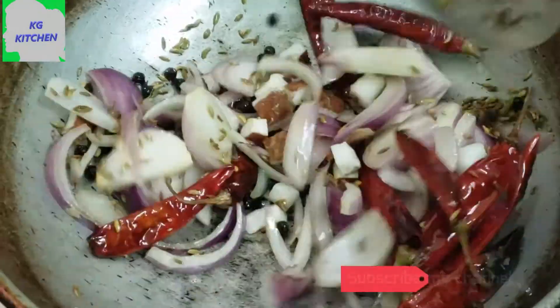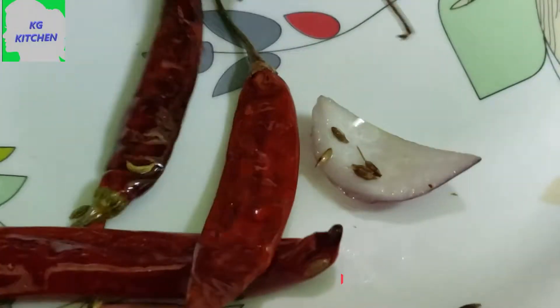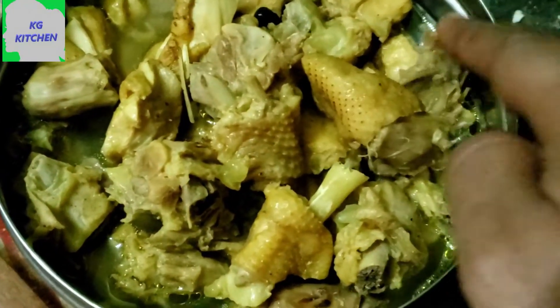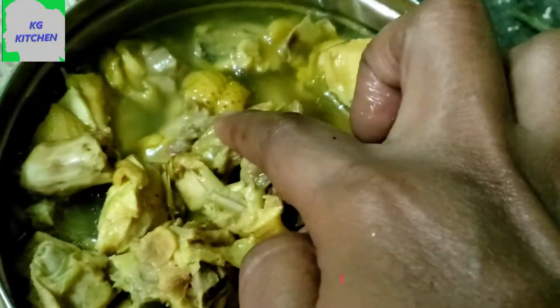We will take the bread for 2 hours. We will take the bread for 6 kg. I will add a soup in the sauce.